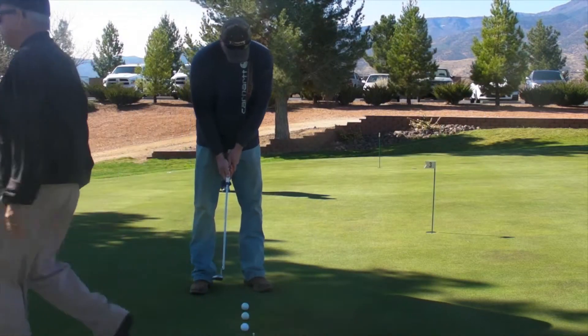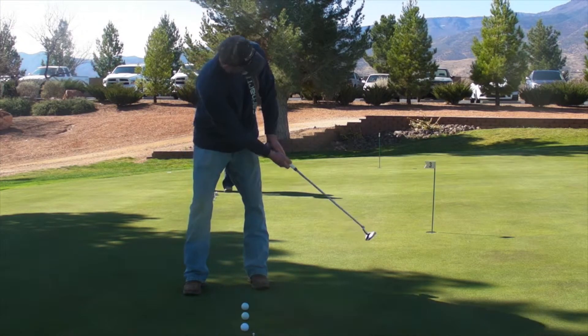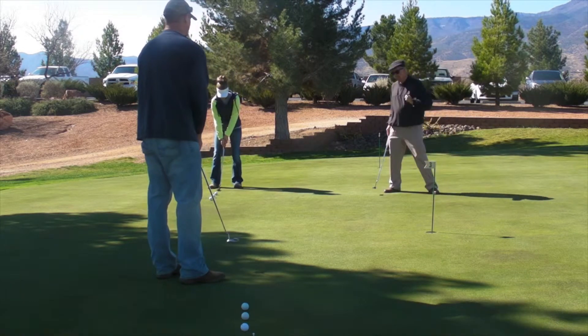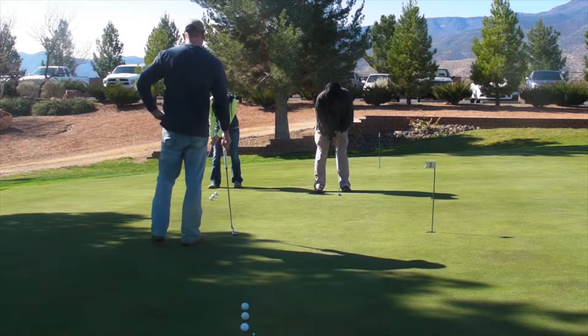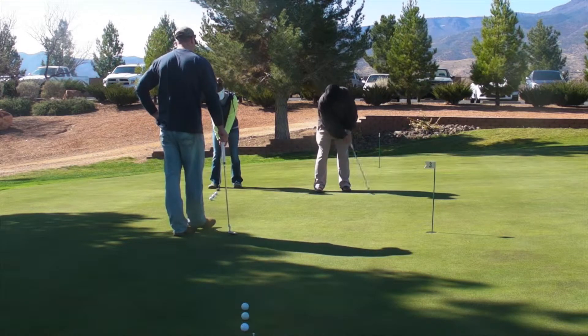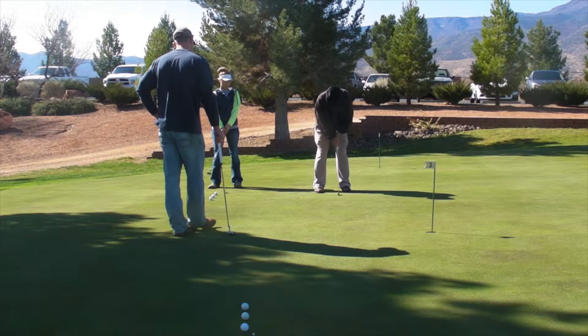You've got your new grip, so you're able to tuck just a little bit. This is critical. I want you to have a short backswing and long follow-through, as opposed to a long backswing and short follow-through. So we're going to take it back nice, slow, and soft, and then have a smooth acceleration through.